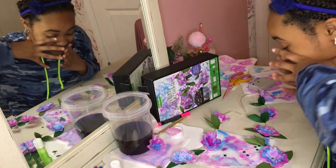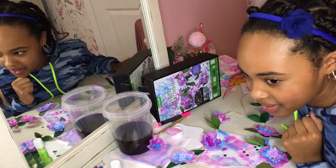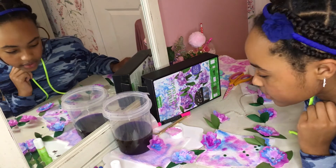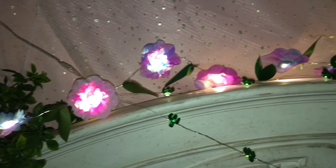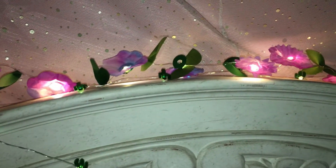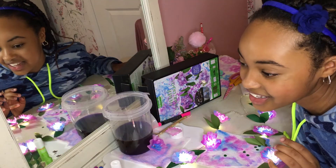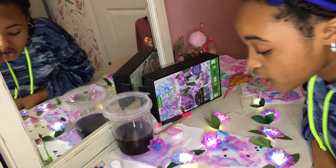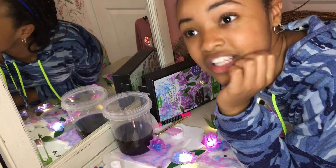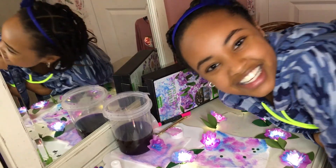Oh my gosh. So this is what it looks like when it's on. Ready? Three, two, one. I just want to eat it because it's so cool — I love it! It is so totally worth it, and I'm going to hang it up somewhere. I hope you guys enjoyed this video. Make sure to like and subscribe, hit that notification bell, and share this video with your friends if they love fairy lights. I'll see you guys next time. Bye!